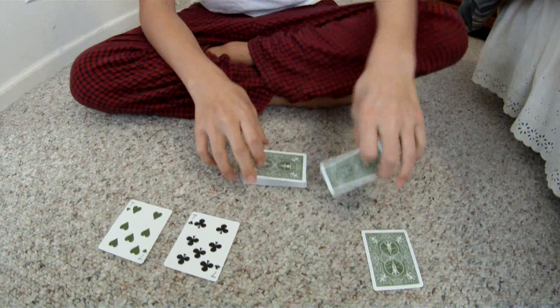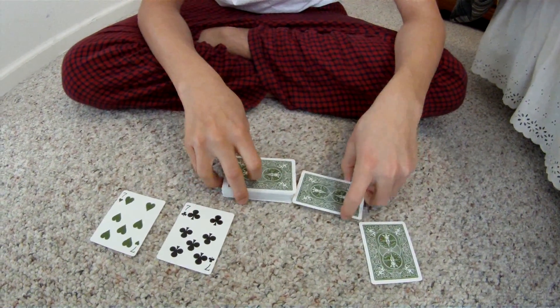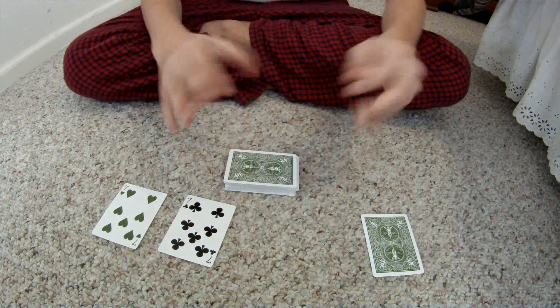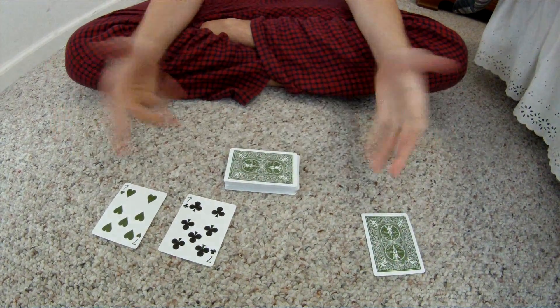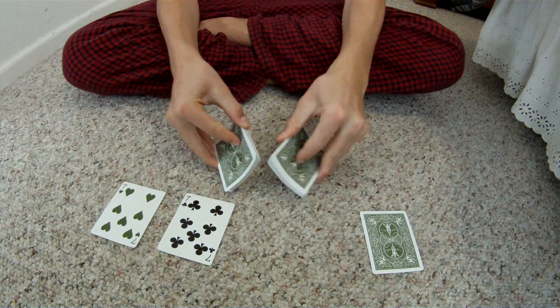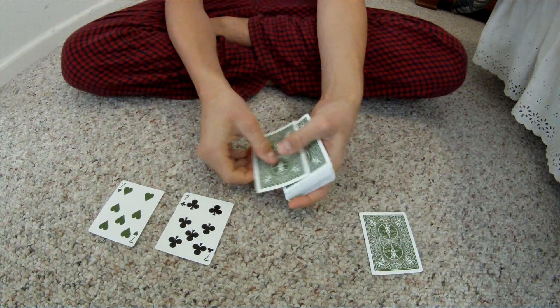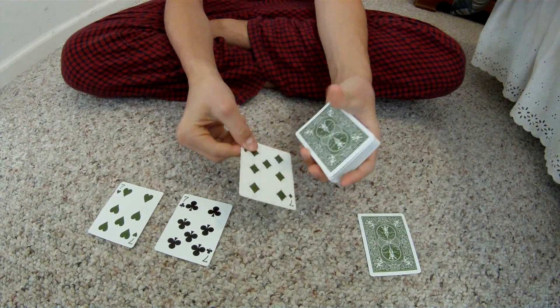This one I'll keep on the ground at all times so that you guys can all see it. I'm just going to put it in just like that. No breaks or anything. My hands are free. Ready? With a quick riffle shuffle, just like that, the seven comes back to the top again.